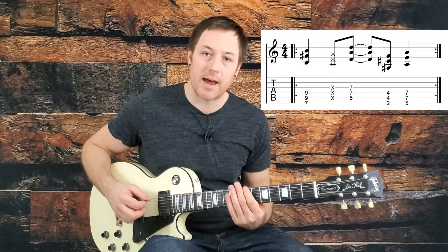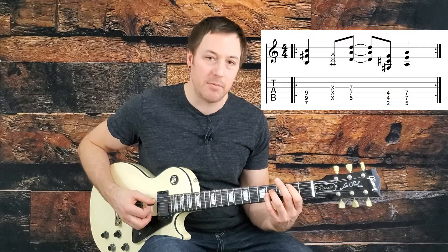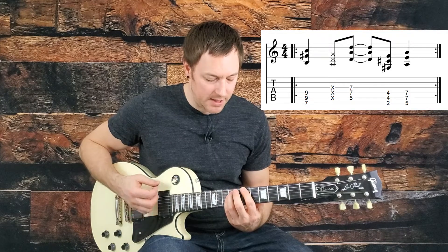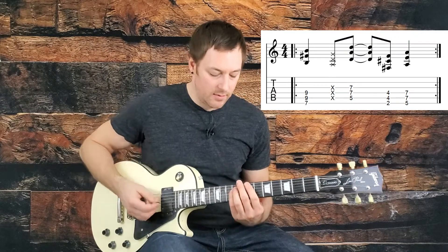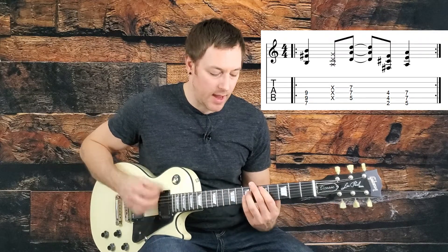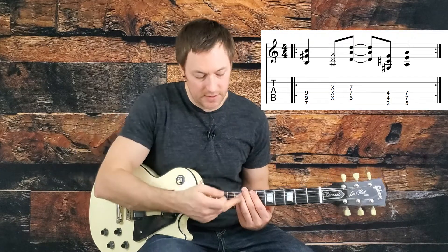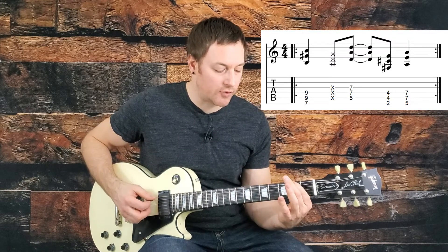We're starting on the seventh fret of the low string with a B power chord. Some people play that same B power chord lower, but if you watch live footage they're definitely playing up here. We're going from this B to a D — so the fifth fret of the A string — and we're getting there by using a dead strum. You just lift your fingers lightly off the strings from fretting that B, and then you hit those dead strings because your fingers are muting them. Then we go down to an F sharp on the second fret of the low string.